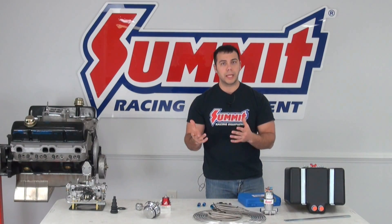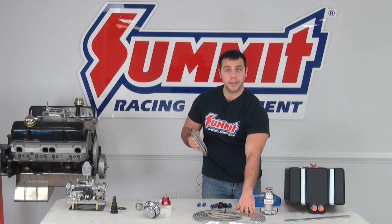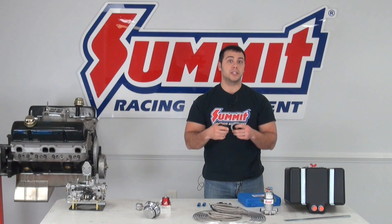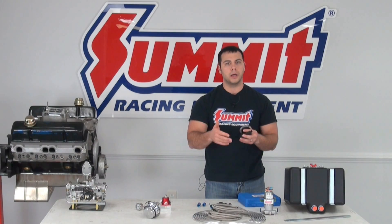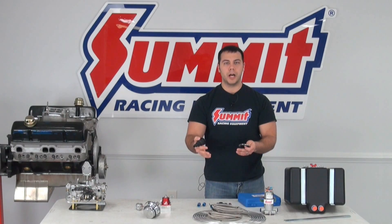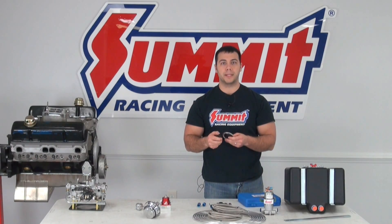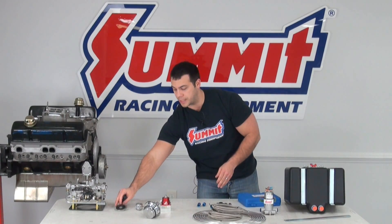When you're running your fuel lines — whether braided line, steel, or aluminum — you want to make sure when you do pass through steel that you're using some type of grommet. The reason is to protect the hoses from rubbing up against the firewall or the body of the car, because that damage to a hose can end up causing a leak and problems down the road. We have several options of grommets and I'll include a link in the description below so you can find all the grommets we have at summitracing.com.